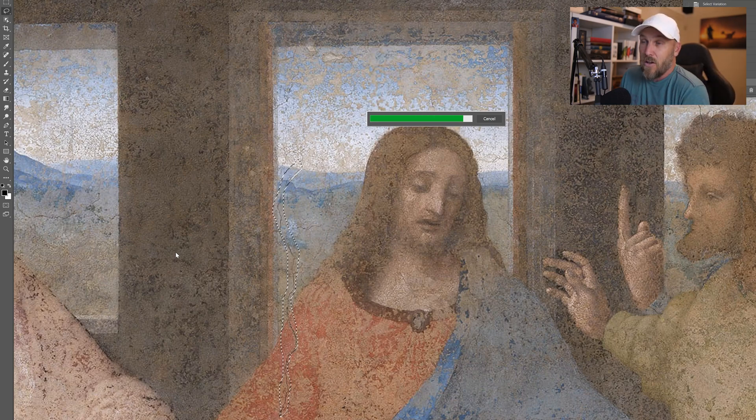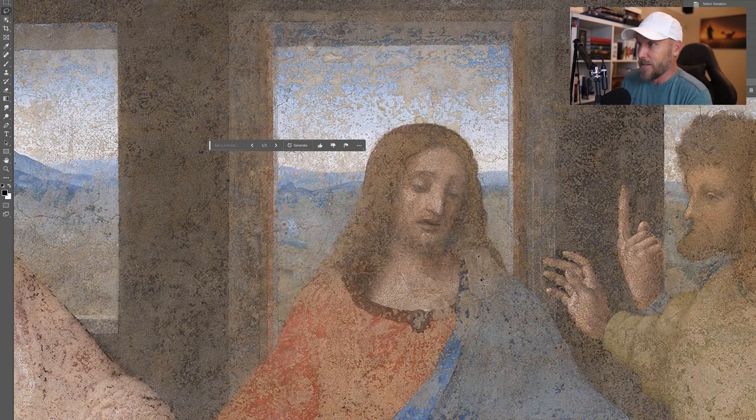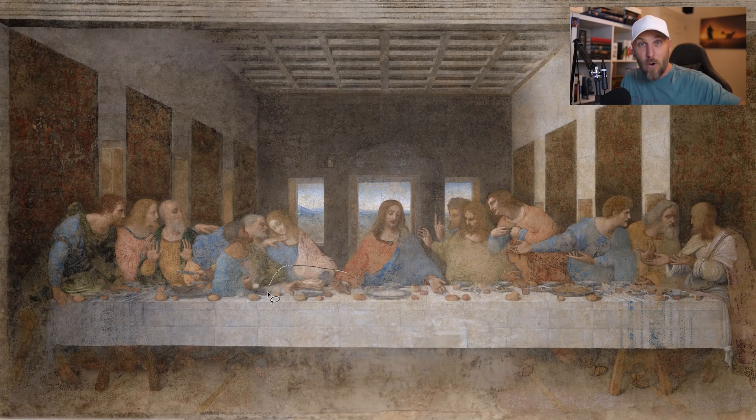Then right in the middle of the meal, Jesus says that he's about to be betrayed by one of the people in the room. In at least one of the accounts, everybody was like, well, who's it going to be? And Jesus indicates who it's going to be by saying they're both going for the same bowl of bread. So da Vinci, demonstrating his knowledge of the Bible, has got Jesus' right hand here reaching for the same dish as Judas' left hand. Judas — three heads to the left of Jesus with the blue and green cloak — is reaching for that bowl with one hand and clutching a money bag with the other. Maybe that's the 30 pieces of silver.